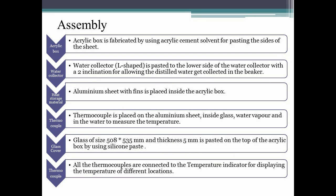Since all components are manufactured, let us assemble them. The acrylic box is fabricated using acrylic cement solvent for pasting the sides. The acrylic water collector is pasted to the lower side with two inclinations to allow distilled water to collect in the beaker. The Aluminium sheet with fins is placed inside the box. Thermocouples are fixed at various positions — on the aluminum sheet, inside the glass, in the water vapor, and in the water — and the top cover glass is fixed. All thermocouples are connected to the digital temperature indicator.